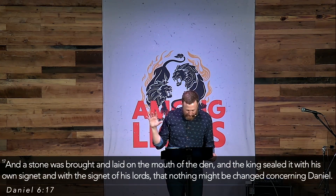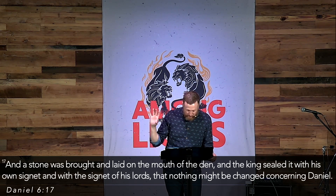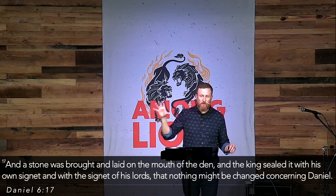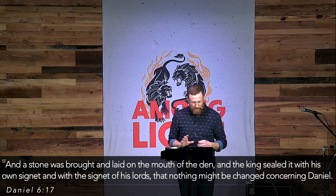Daniel is falsely accused and thrown into a den of lions. Then something really interesting happens — something almost figurative. A stone was brought and laid at the mouth of the lion's den, and the king sealed it with his own signet and with the signet of his lords, so that nothing might be changed concerning Daniel. Does that remind you of anything? A stone rolled in place that no one can get out — it's a picture pointing toward Easter.